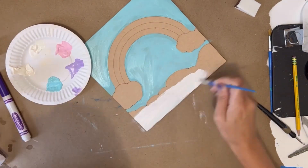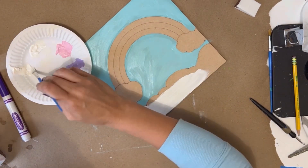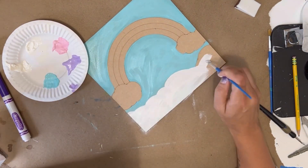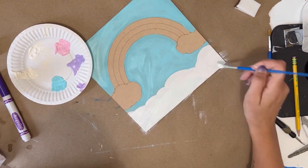I'm then going to use my white paint and fill in all of the clouds with the white paint color, still using my paintbrush.